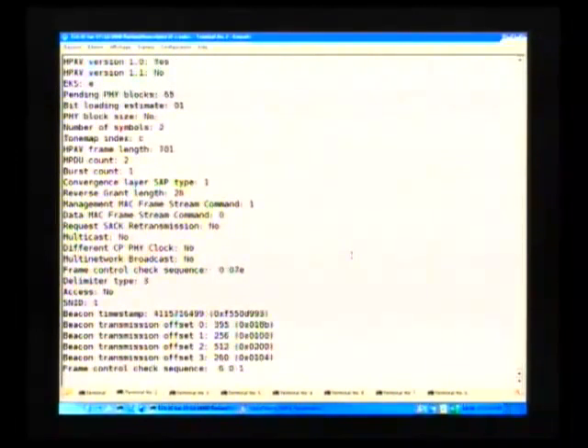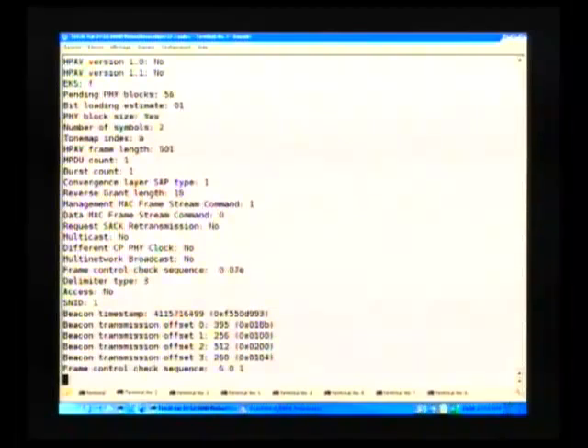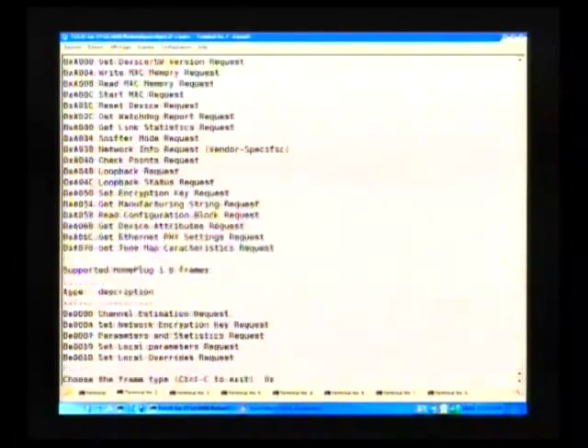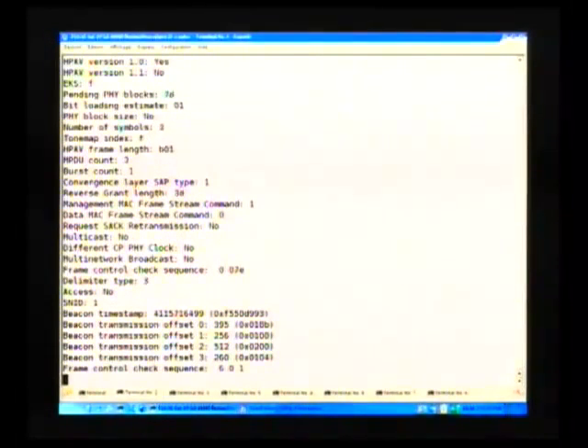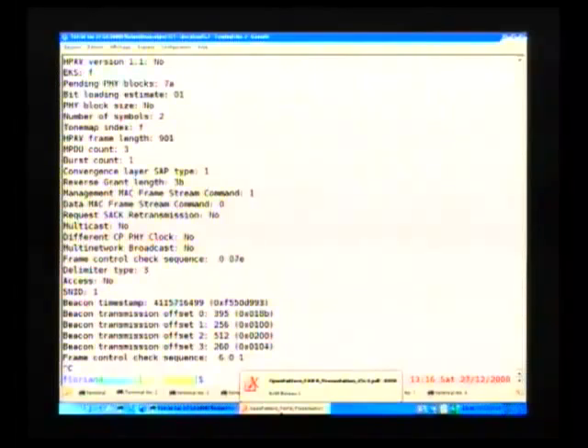Let's start with the sniffer mode. You can enable, do not change the state, or disable it. We will enable it. It's going pretty fast — too fast.